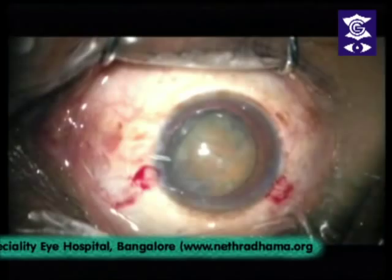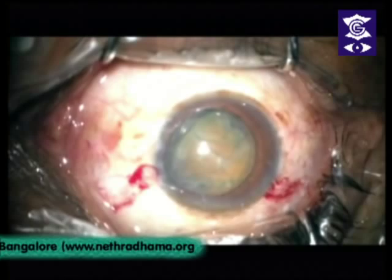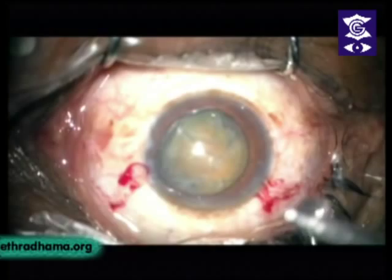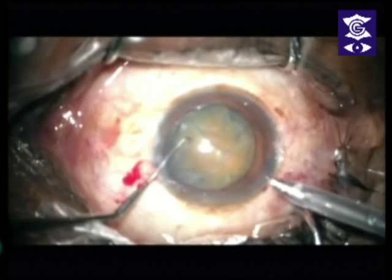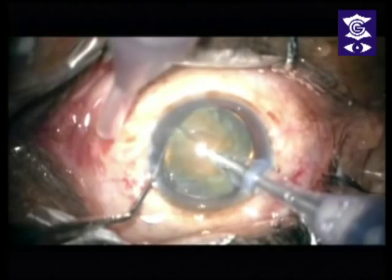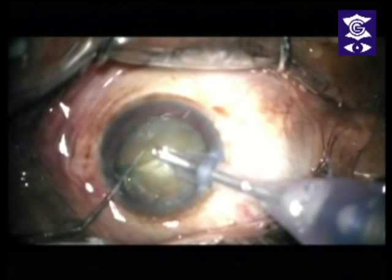Let's go to the phaco. We'll be using about 325 vacuum. I use continuous bursts like this and get it in there, then go from the side and simply approximate the chopper and phaco tip. And you get one chop. Once you get one chop, the rest of the cataract will obey you.